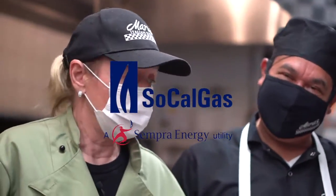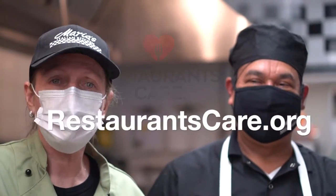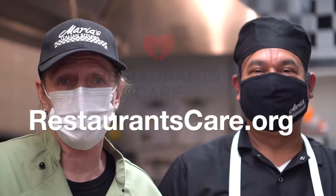We want to thank Southern California Gas Company for supporting Restaurant Cares. The restaurant industry cares about you, our customers, but we also care about the workers who have been working in this industry for so long, and during COVID they're having some struggles. So go to restaurantcares.com — it's a California Restaurant Association Education Foundation fund, and we fund all of those restaurant workers who are having troubles during this time.